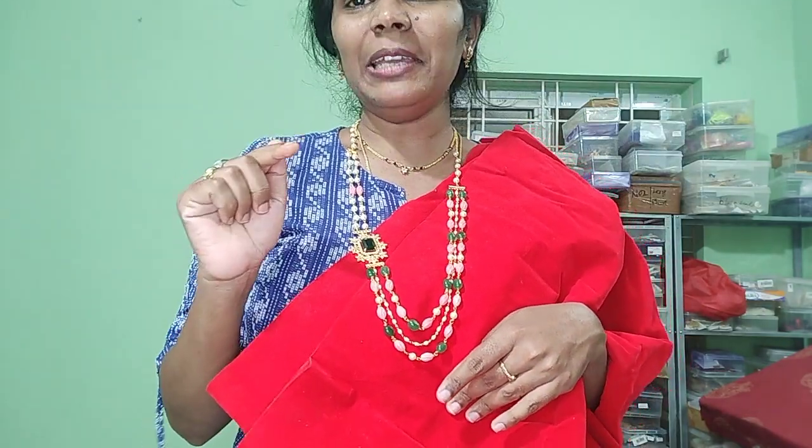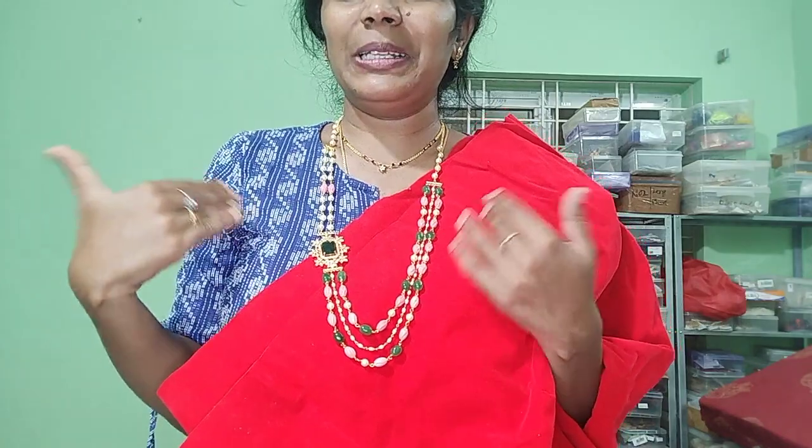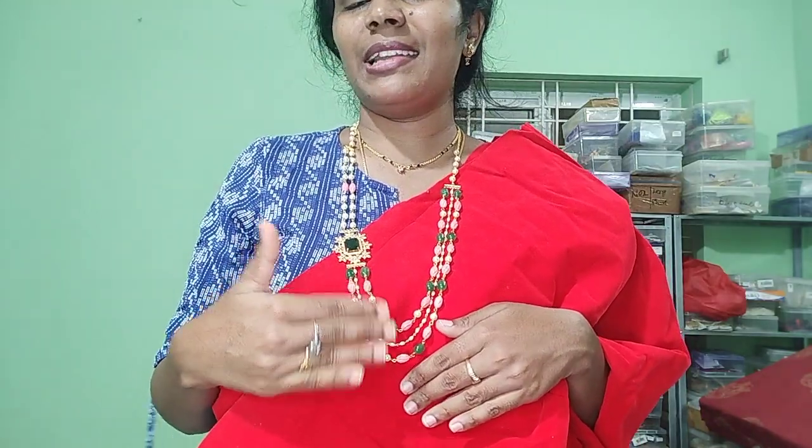Thank you. If in case you're not worried, please give me a like because it boosts our energy. It's a little bit of creativity, a little boost. So please like, comment, share and subscribe to my channel.